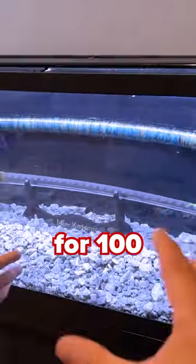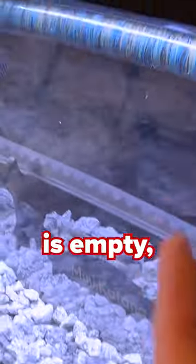Today, we're putting this sword underwater for 100 days. This tank is empty, so let's fill it up.